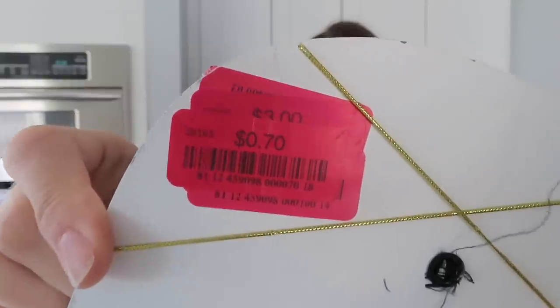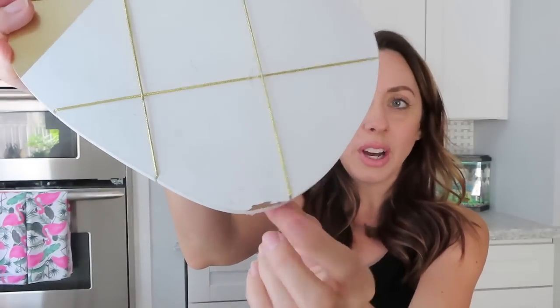We went to TJ Maxx for a return, and while walking past the clearance section this little guy popped out. Guess how much it was — 70 cents! Look at all these stickers from them marking it down. It's definitely got some scuffs, but I was like, hello DIY! I could totally do something fun with this.